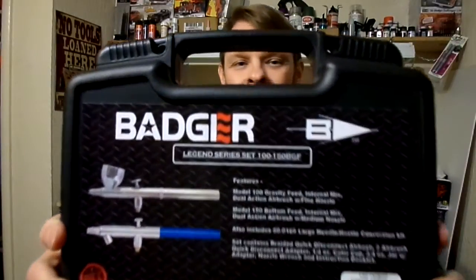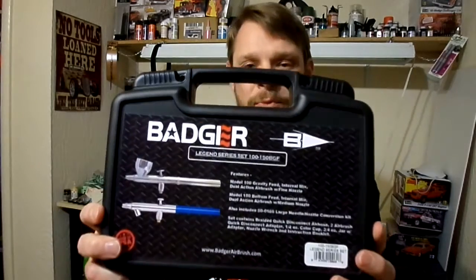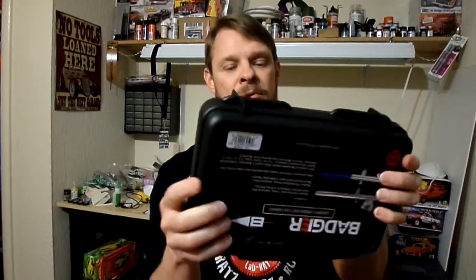Just hanging out in the trucks customs garage tonight. I promised you in a video or so ago — when I started off and showed you my '55 Ford — that I was going to show you my Badger airbrush kit. So this is it. Here it is: a Badger Legend Series set, 100-150 BGF. I'm going to open this up. It's got a nice little case — these things are pretty cool, like little suitcases. The slides unlock and just slide to unlock.